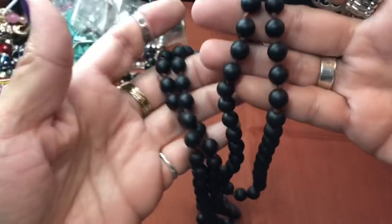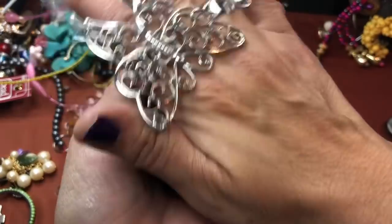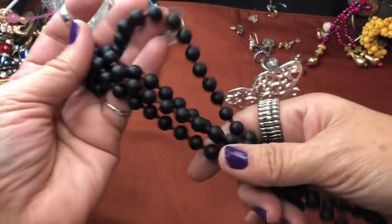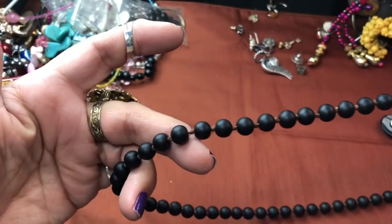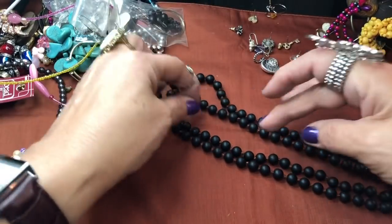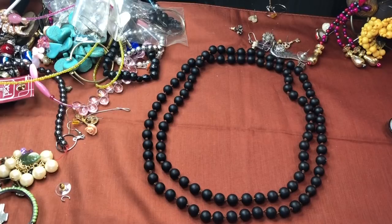They feel so great to fidget with — I just love them. They're cool. They're infinite as well, and nice and long, easily doubled. What a fabulous piece. That definitely paid for the $10 jar right there. Oh my gosh, these are pretty — I'll let you take a good close look at those. They feel so awesome — those will probably stay in my collection.